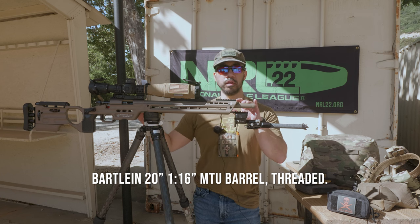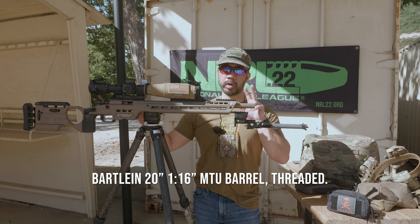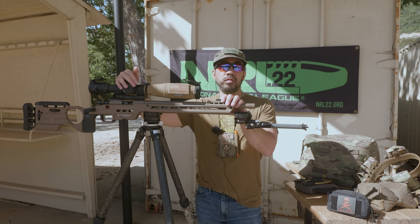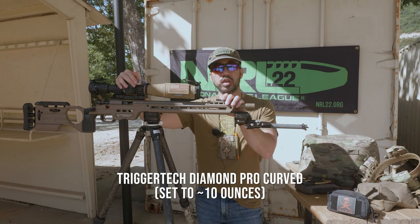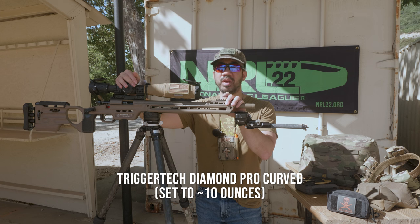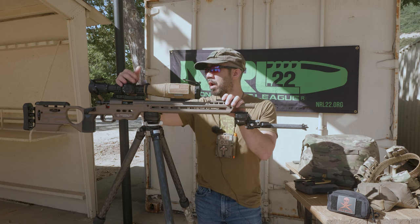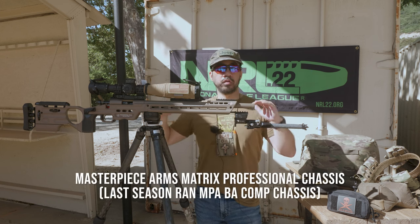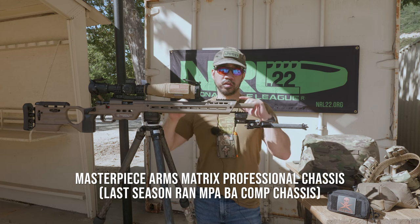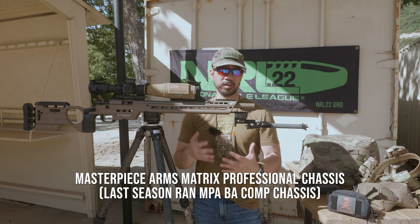It's all Cerakoted in FDE from the factory, threaded at the muzzle, but I don't run a muzzle attachment. For the trigger, I have a TriggerTech Diamond Pro curved single-stage trigger set to about 12 to 14 ounces — roughly maybe three-quarters of a pound or under that, maybe 10 ounces. I haven't reweighed it. It all sits in the MPA Matrix Pro chassis.